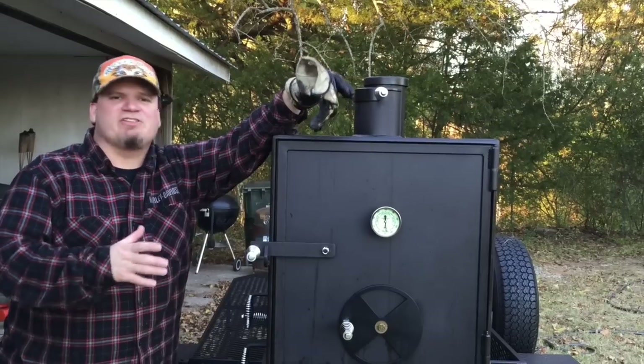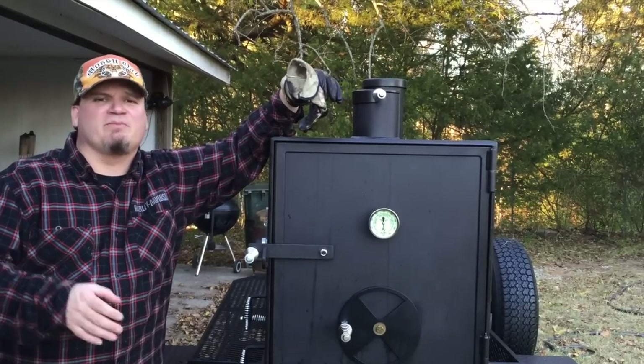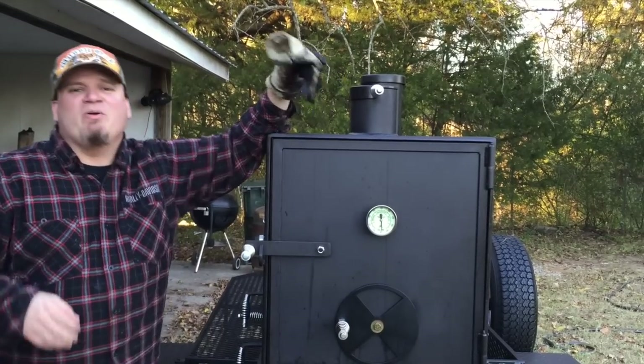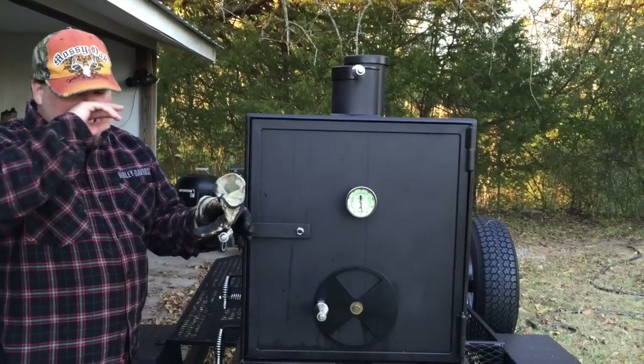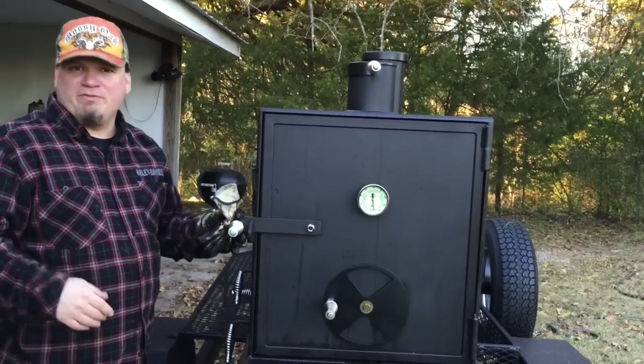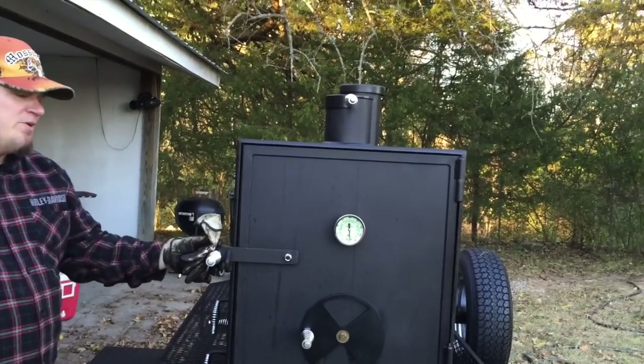Today we're going to be taking a look at my Shirley Fabrication offset reverse flow stick burner — try saying that five times real fast. We're going to show you the internal mechanisms and everything on this particular unit and let you get a look at the inside of a reverse flow stick burner if you've never seen one.